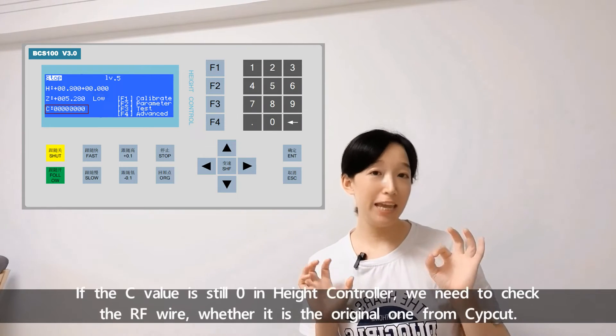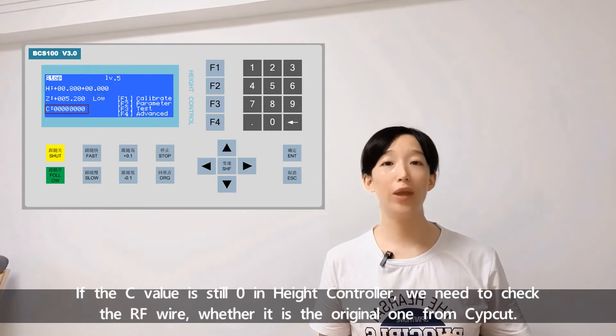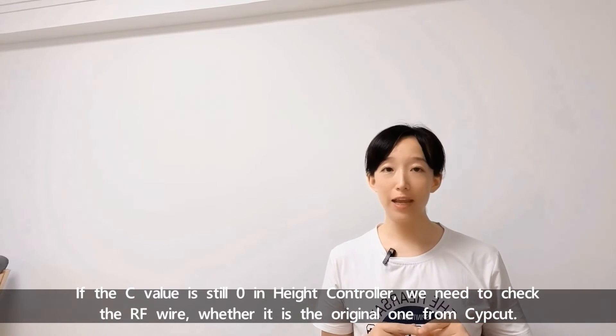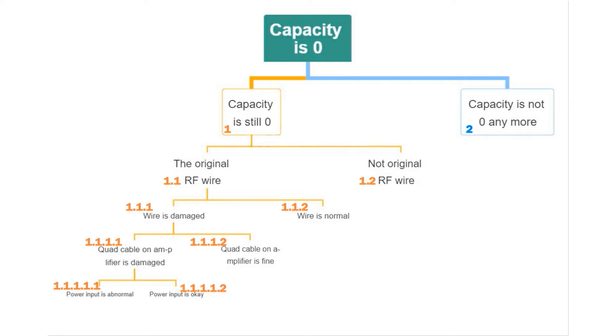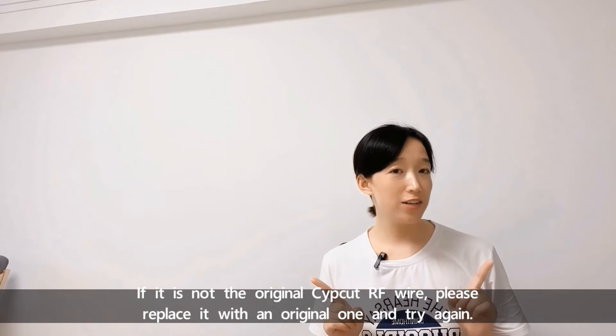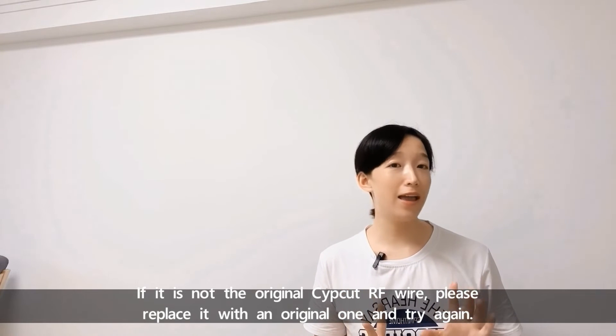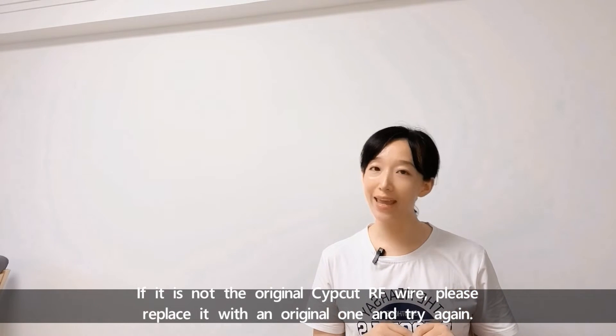If the save value is still zero on the head controller, we need to check whether the RF wire is the original one from SAFECARD. If it is not the original SAFECARD RF wire, please replace it with an original one and try again.